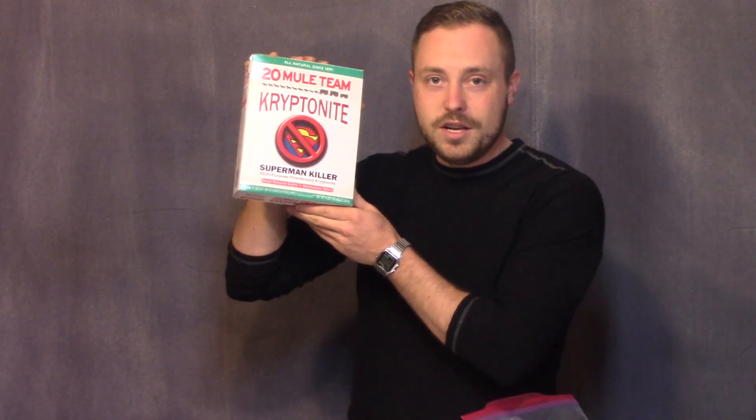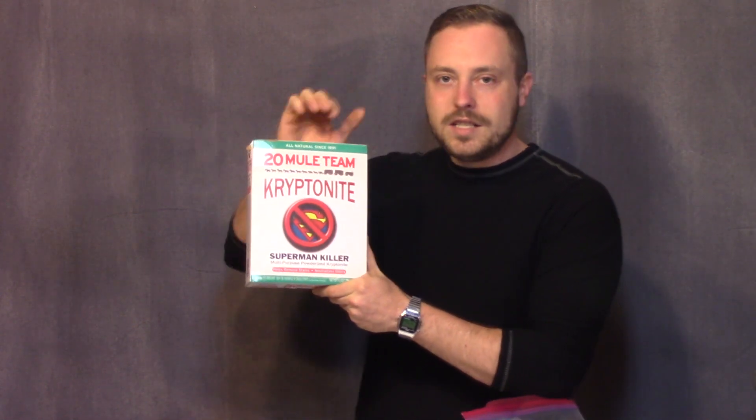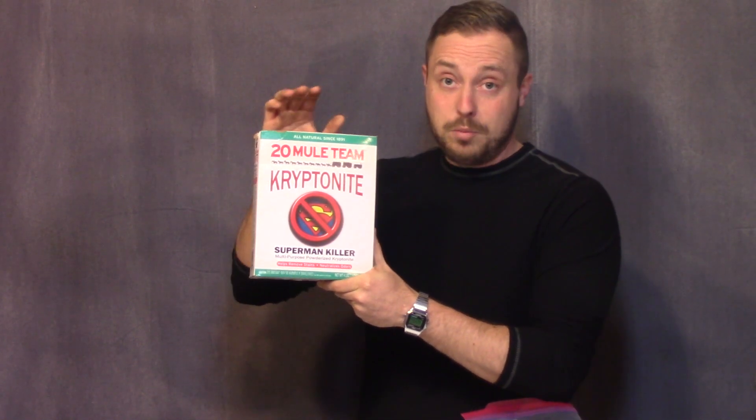You need to get a jump start if you're going to use the 20 Mule Team Kryptonite, which is available almost everywhere — you can get this at Walmart or anywhere else for only a couple of dollars. This needs to be dissolved in water, and as the water cools and evaporates, it forms crystals. So this we need to get a head start on, so let's talk about that now.